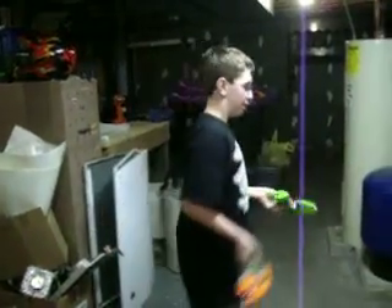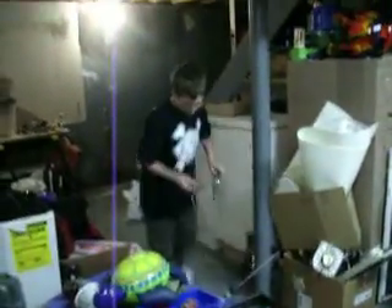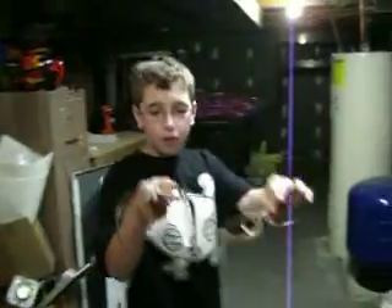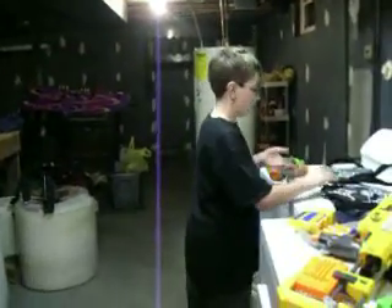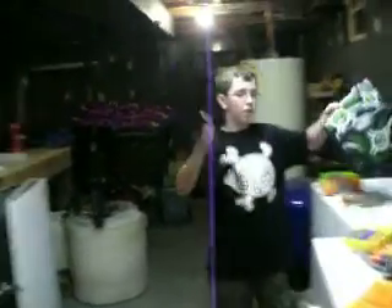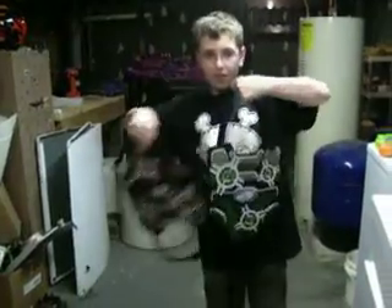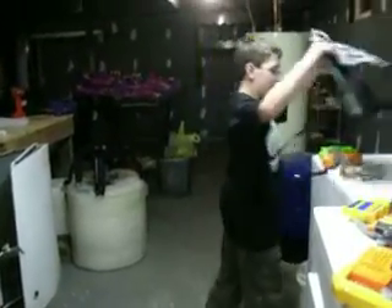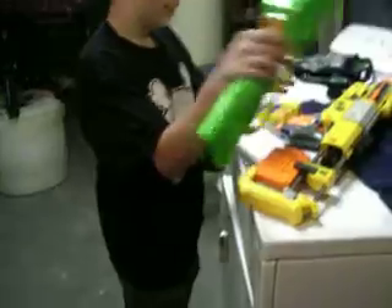I got some Nerf dart tag guns — I got an orange and a green. This comes in a set with dart tag glasses, orange and green, and a vest.